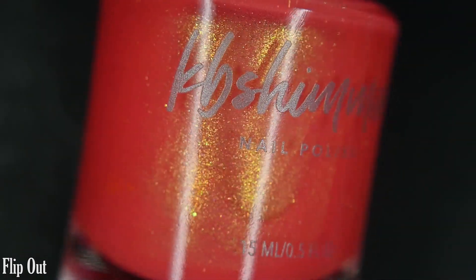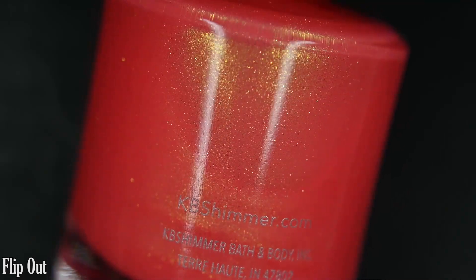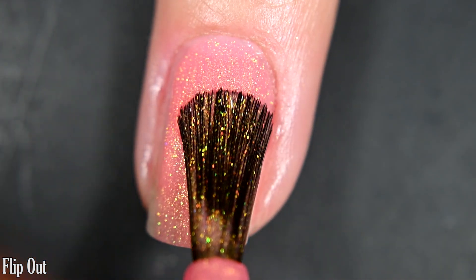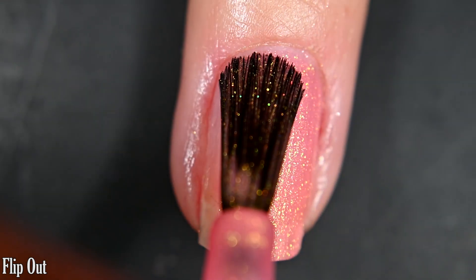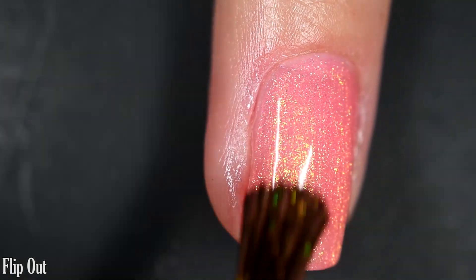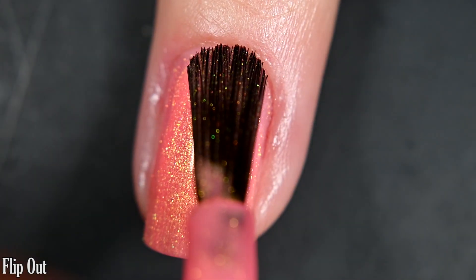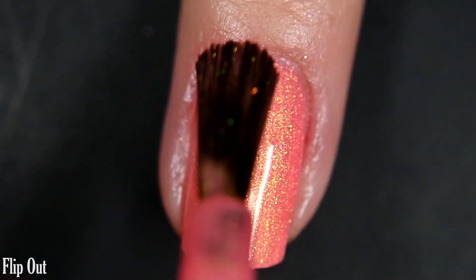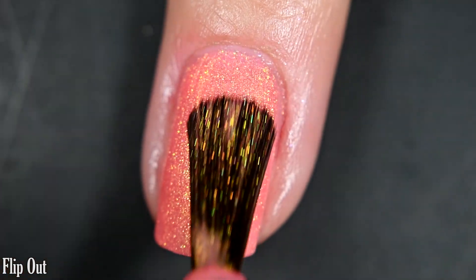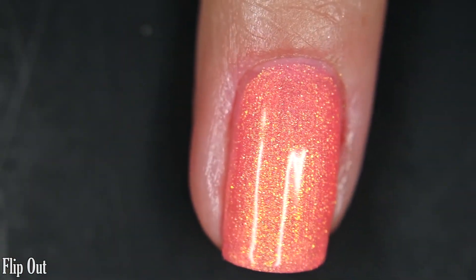Next up we have Flip Out, described as a bright, almost neon, coral-leaning orange nail polish with a shifty shimmer. Here's our first coat — this one is significantly lighter than Rock the Float. I was still able to get full opacity in two coats, but depending on your nail line you might end up needing three. This one has a very smooth, easy formula to work with — no running, pulling, or staining. This shimmer is stunning and is probably my top pick of the collection. There are two coats of Flip Out.